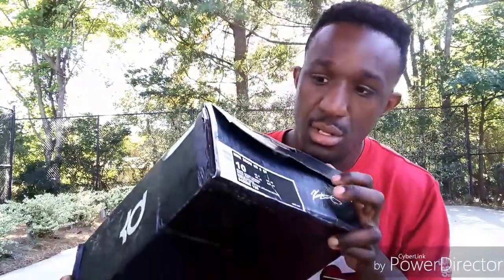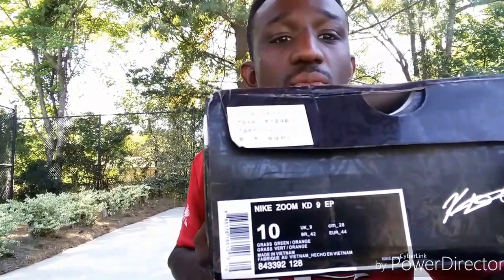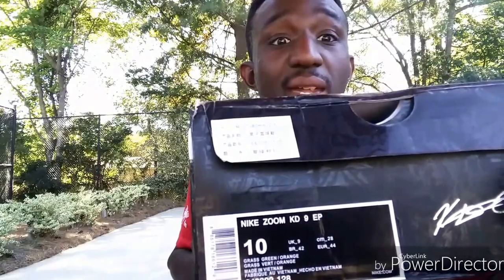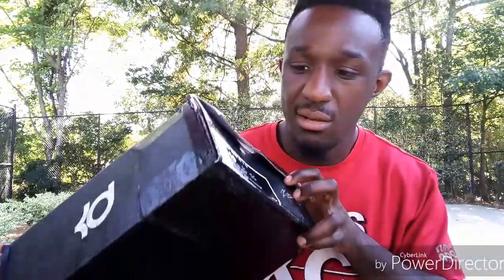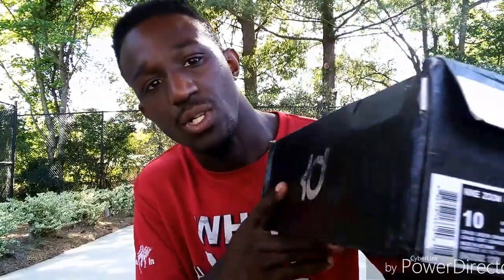Here you go — you see your little Chinese sticker, so you know it's Chinese. You got your label, it says Nike KV9 EP, size 10, colorway — it's one of the off ones. It says grass green and orange.